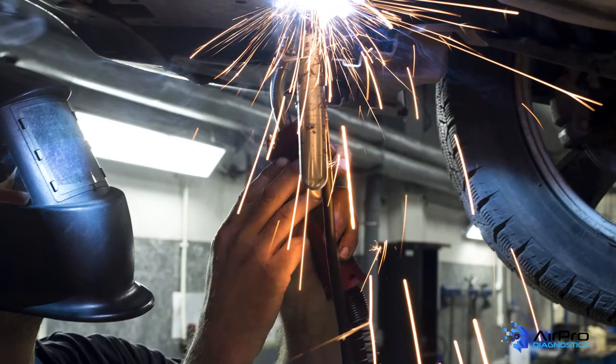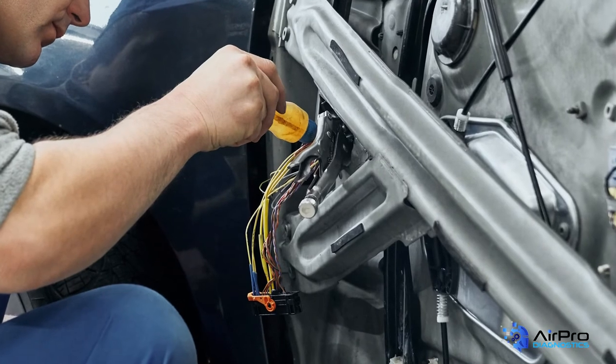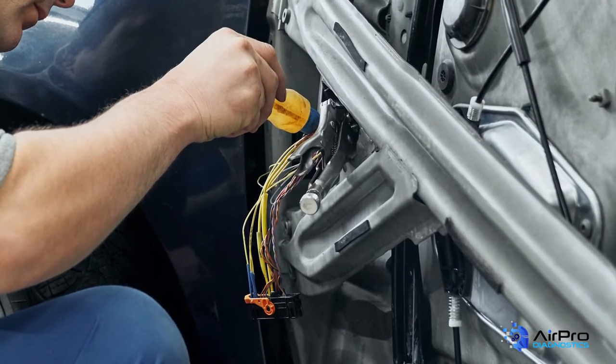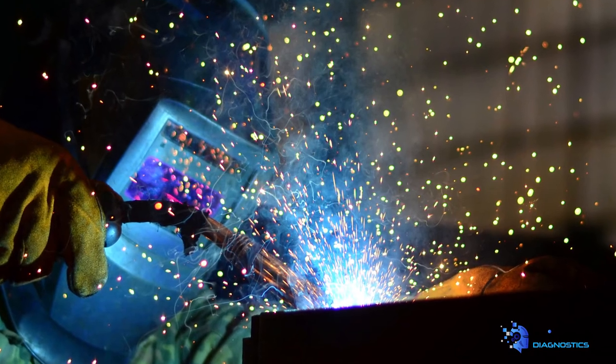What about welding? Welding near electrical systems is a concern. Electric current flowing through from the welder can damage or short-circuit electrical components. Make sure to remove any modules, batteries, sensors, wires, and other electronic components from the welding area. The distance from the welding area that objects must be removed is typically specified by the OEM. Always make sure to follow OEM repair recommendations.